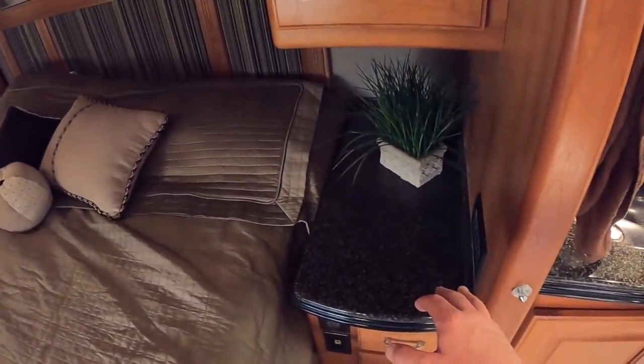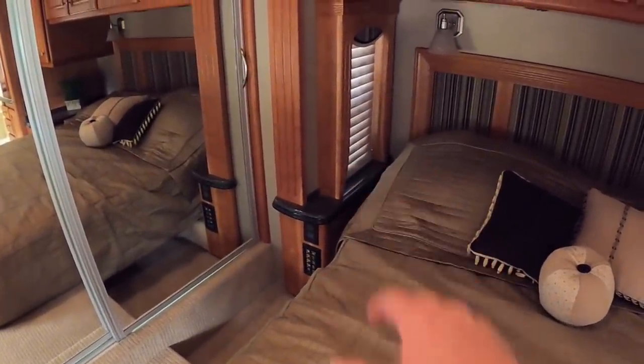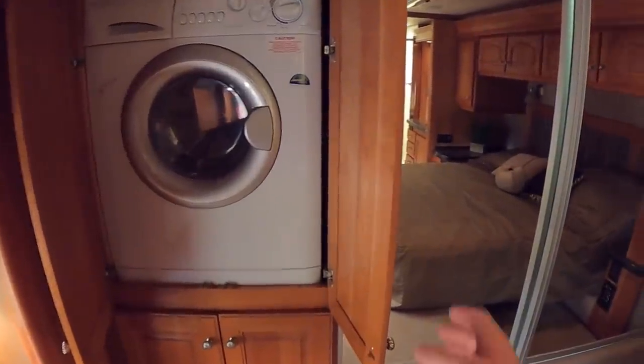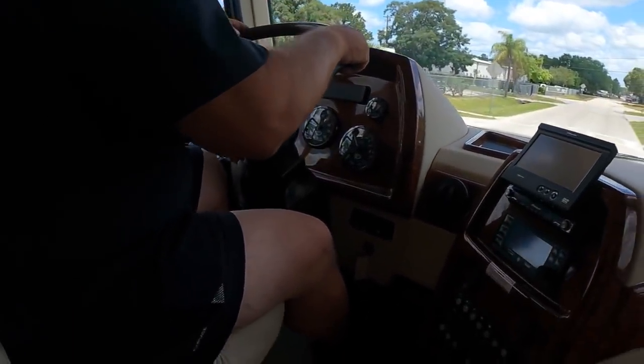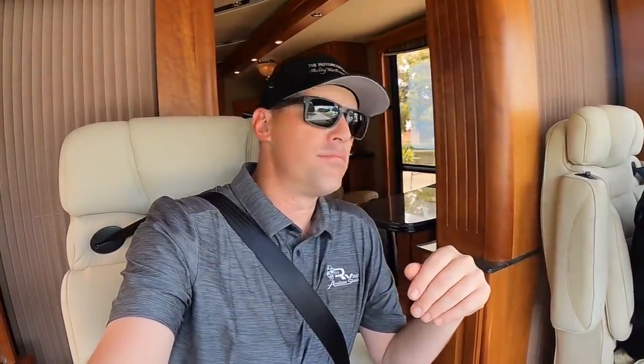You do have a lot of countertop space on this side of the bed, and still some countertop space on the other side, but not quite as much. In the back of the coach you're going to have your washer and dryer, housed right next to your closet back here. You can see just everything is still in the wrapper — I would bet that ironing board has never been used. And then you've got your wardrobe all the way across the back. This coach only has, as we speak, 17,559 miles — it'll probably be like 17,561 or 62 by the time we get back to the dealership.